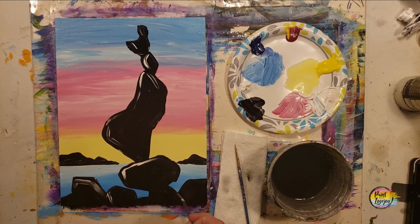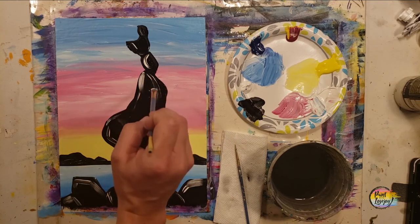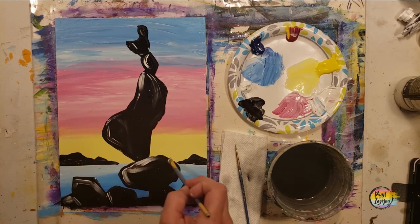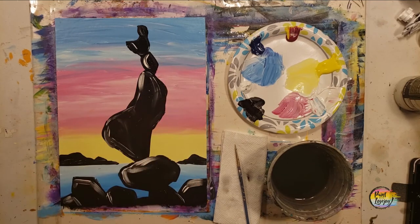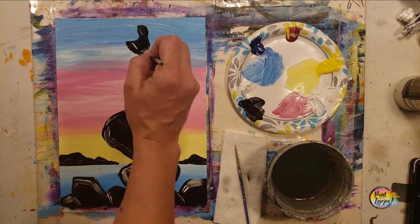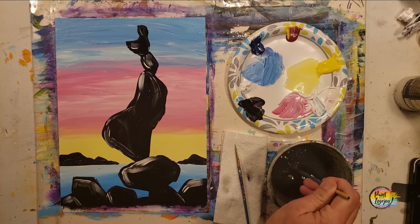Just adding that white kind of on the tops of the rocks — you can mimic what you see. If you end up getting too much white on there, just go back with your black paint and paint right on top of it to diffuse it into the base. I just like doing this because it breaks up the space and draws a little more high contrast, drawing more attention to certain areas on the rock.